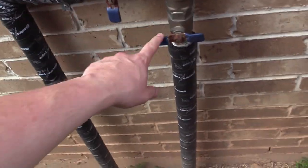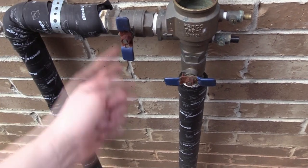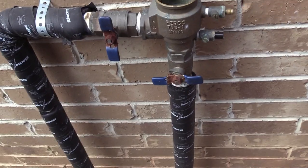First thing's first — I forgot to mention: what you want to do is make sure the water supply is turned off. So if it's perpendicular, water's off, and if it's parallel, water's on.